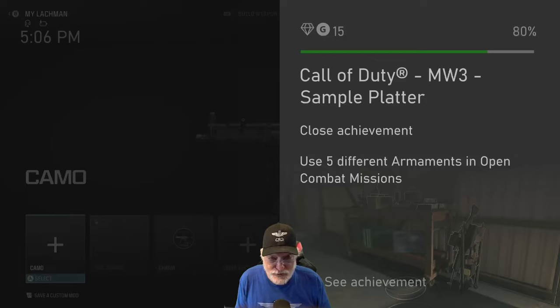Grandpa Newby reporting for duty with a follow-up to yesterday's bare-bones factory setting Lockman submachine gun video. We've got it configured now and let's see how we configured it.